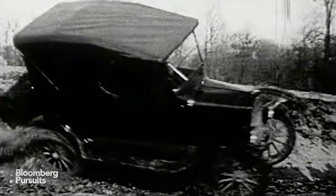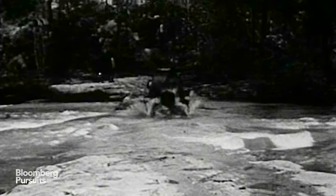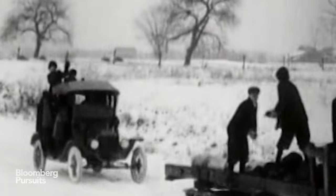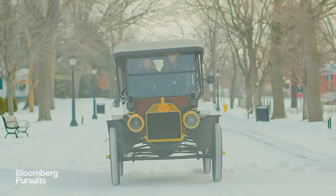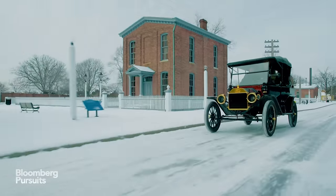Here's the biggest surprise: the Model T is actually pretty rugged — you don't have to be precious with it. It did great in the snow. Model T's were actually made to be able to cross farms and mountains in inclement weather; you just had to be sure to carry extra blankets when you did.